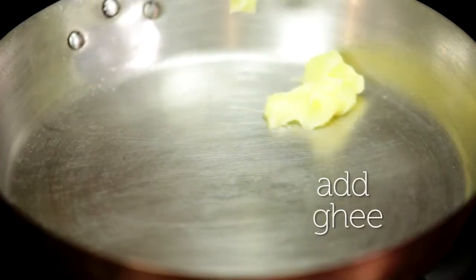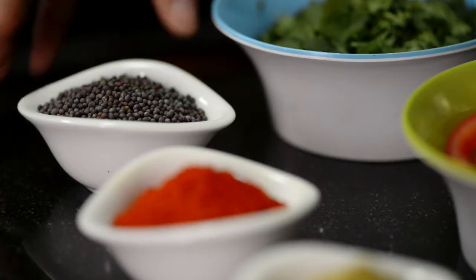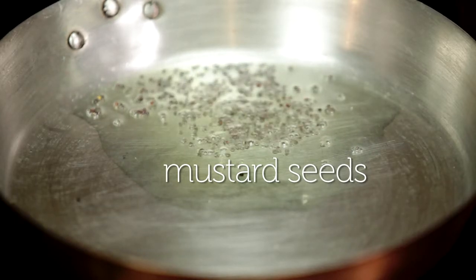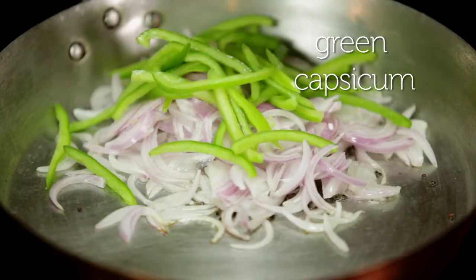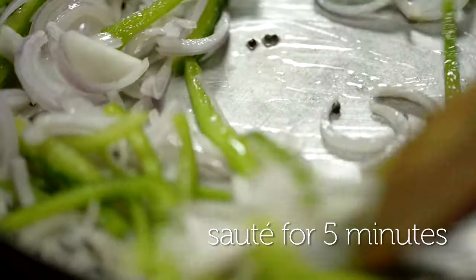To begin we add some ghee to our pan. The ghee is hot. Now for the mustard seeds. The mustard seeds are happily spluttering away. Now for the onions and the capsicum. A quick toss about in the pan and we let it fry for a little while.